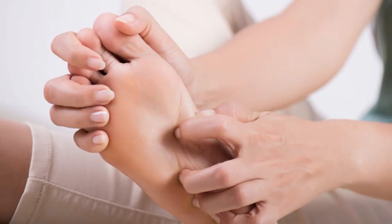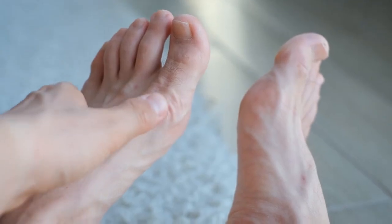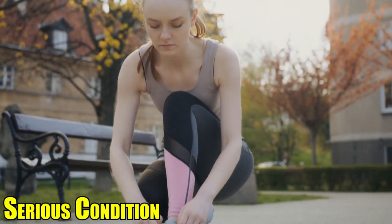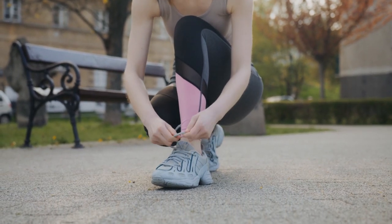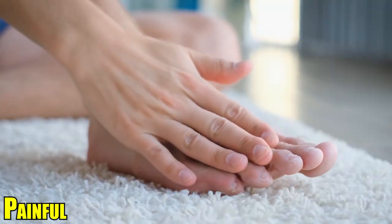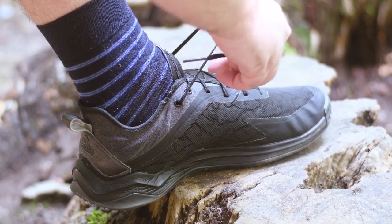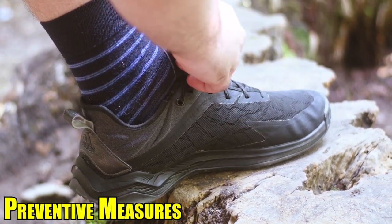Athlete's foot, also known as tinea pedis, is a common fungal infection that affects the skin on the feet. While it's not a serious condition, it can be uncomfortable and sometimes even painful. In this video, we'll explore the causes of athlete's foot and discuss effective cures and preventive measures.